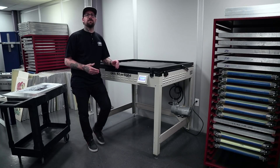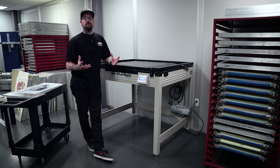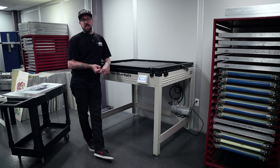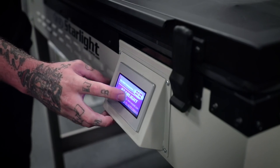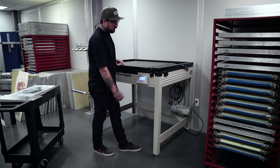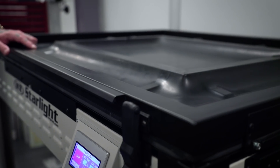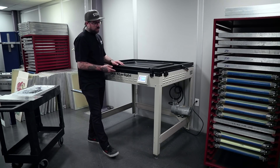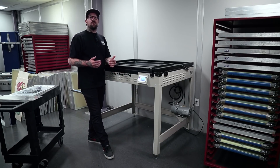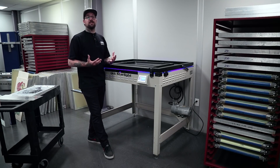Prior to this process, we should have already determined our exposure times per our emulsion manufacturer. A couple of things go into your exposure times: mesh count, the actual emulsion you're using, and the stencil — how thick that emulsion is on the screen will all determine how long you're going to expose it. Once we have determined our vacuum time and our exposure time, we'll hit start. You can hear and see the vacuum working — we're sucking out all of the air to get a nice tight seal between our screen and our film. Once the light turns on, it's ultraviolet light which reacts with our light-sensitive emulsion, hardening the open areas. The part on our film that's black stays water soluble, and that's what actually makes our stencil.